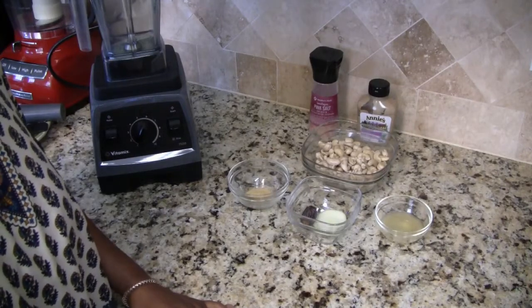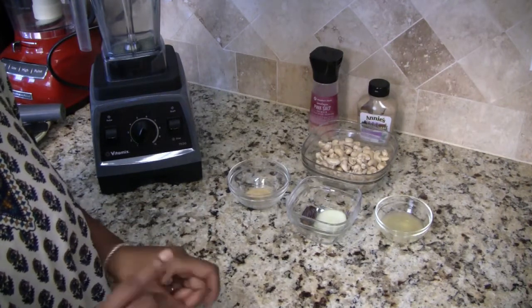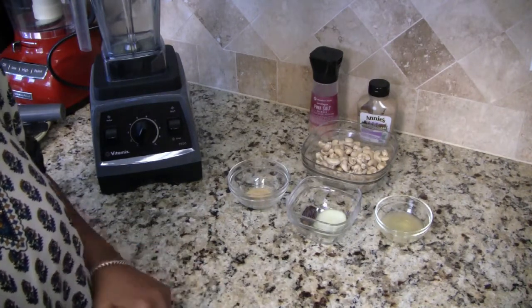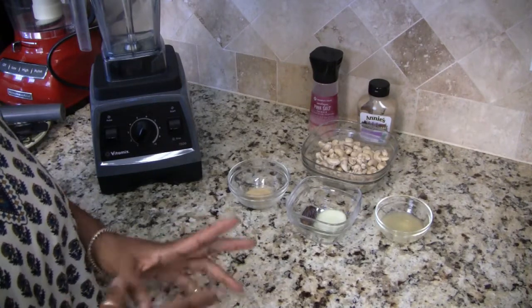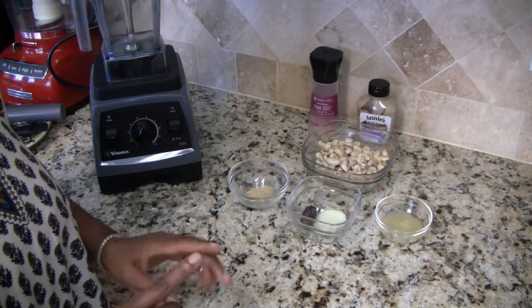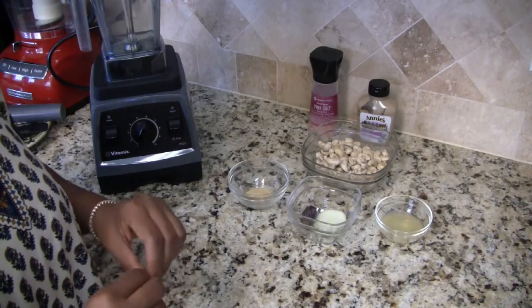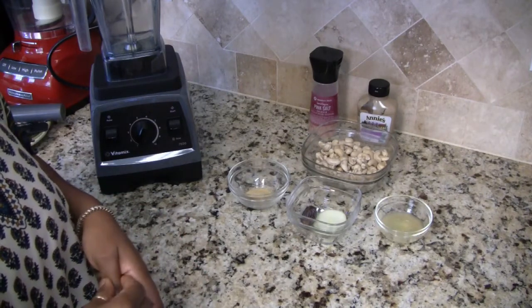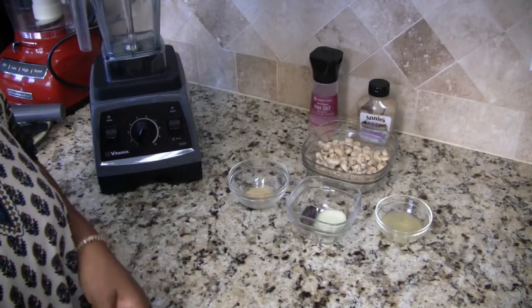Hi everyone, I'm Jamila and welcome to my kitchen. In today's video I have a quick vegan mayonnaise recipe for you. This is the recipe that I normally use — it's very simple, so easy to do. This is without oil. If you do choose to use oil, you can use whatever oil you want: olive oil, avocado oil.